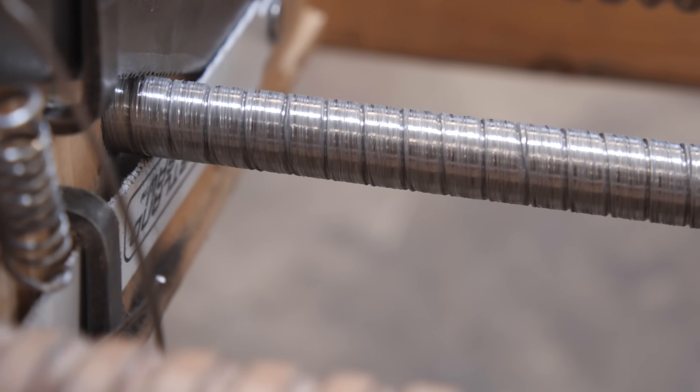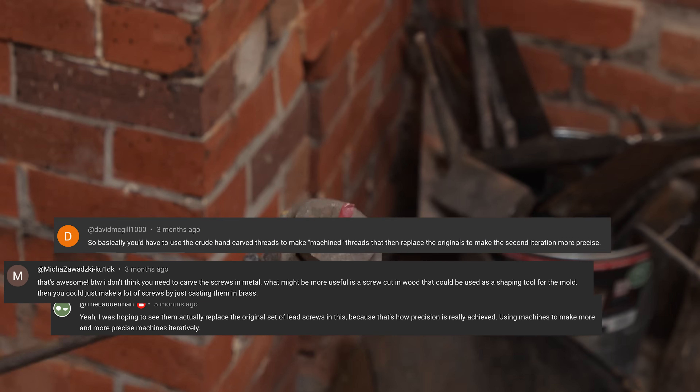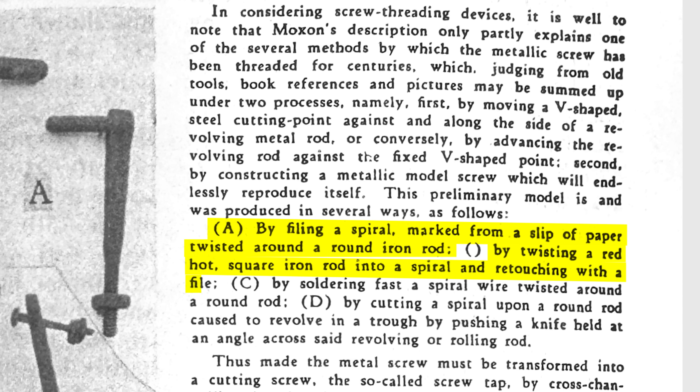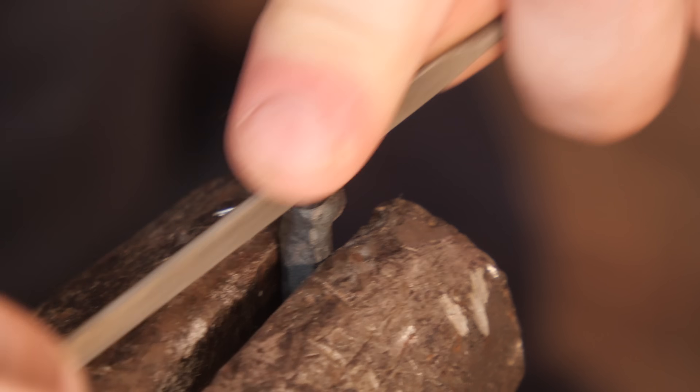So in addition to making improvements to the DaVinci machine to get up to cutting metal, I also wanted to explore some of the comments and some other alternative screw making methods, just to compare them and at least try them out. There were a lot of suggestions in the comments, and I also came across some other methods of making screws from research I found. I wanted to give them at least a shot, just for comparison of how hard making screws manually really is.